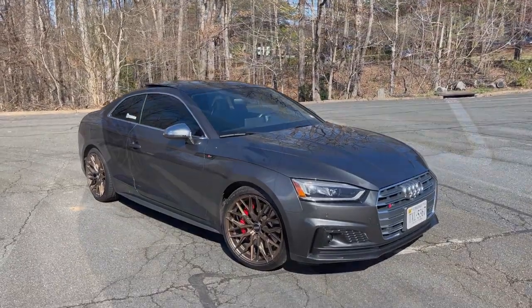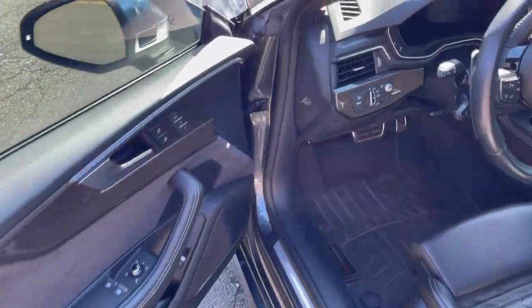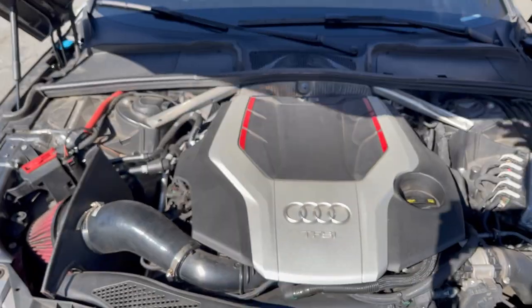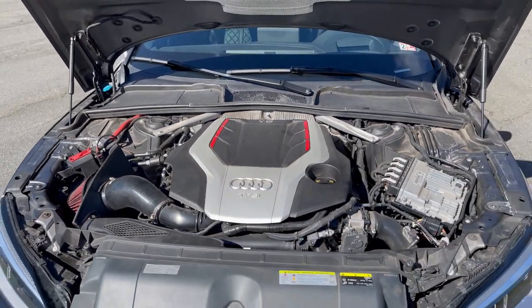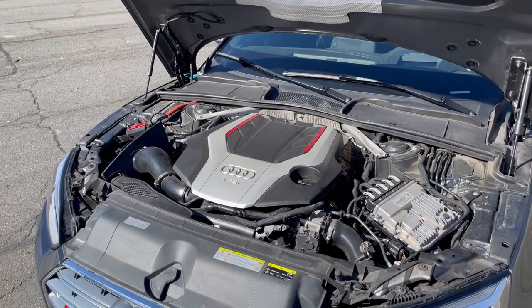So the first issue, or hidden flaw, of the Audi B9 S4 and S5 platform actually has to do with under the hood. If you go ahead and pop the hood and take a look, it actually has to do with the rocker arm designs.